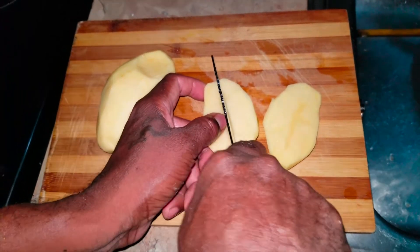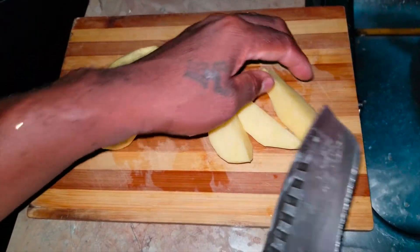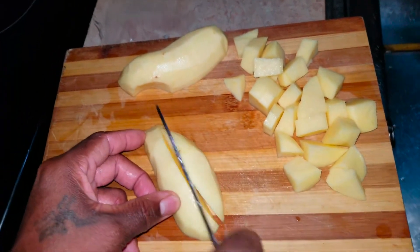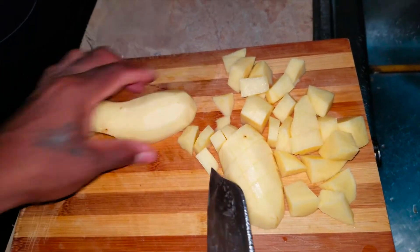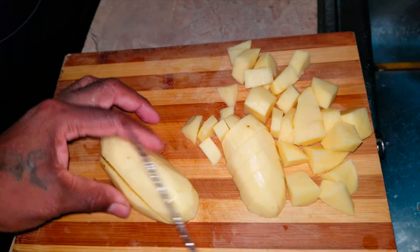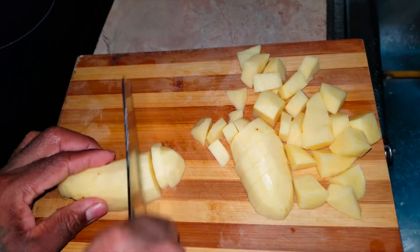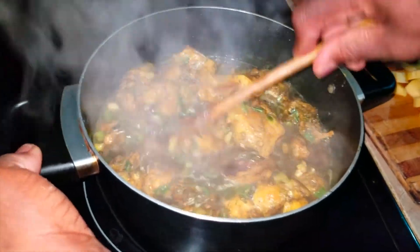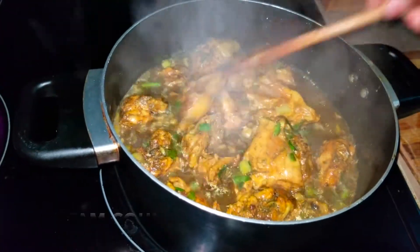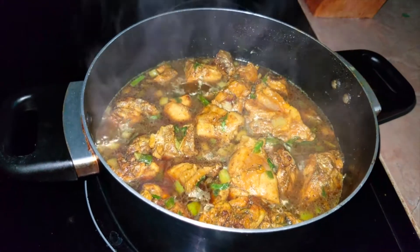I'm going to get my diced potatoes now and put them in the pot. See that? Holy pastime going on — so I'm going to put my potatoes in the pot.